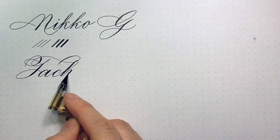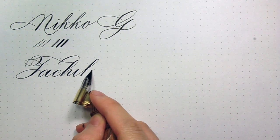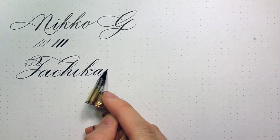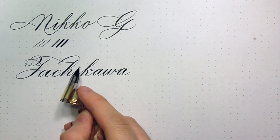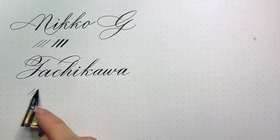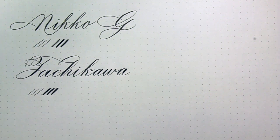I have heard complaints about the Tachikawa not willing to start, so a lot of people have to keep a separate sheet of scrap paper aside to try to get it to start. If you look on JetPens.com there are a bunch of reviews with people using really extraordinary measures trying to get the oil off the nib — some people rub it with lemon and boil it in water. I have found that if I just use rubbing alcohol, and if that doesn't work I run it slightly through fire, I've never really had that problem with the Tachikawa.